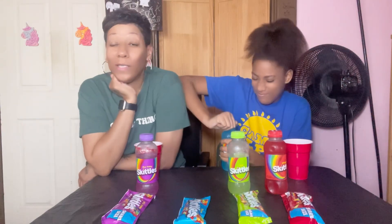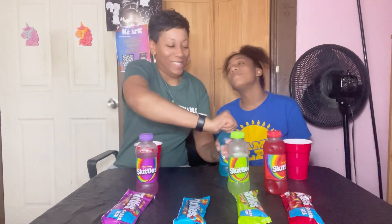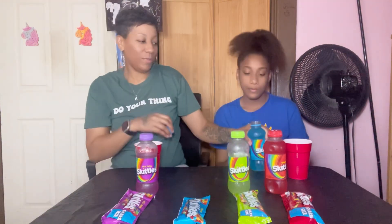I'm gonna try the tropical. Let's see what tropical tastes like. Yeah, I really like this one — I might keep drinking that one.